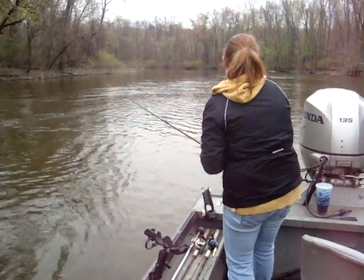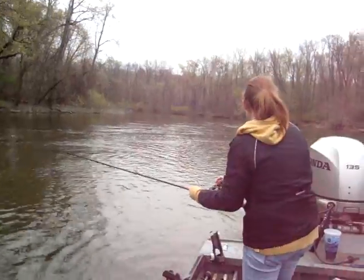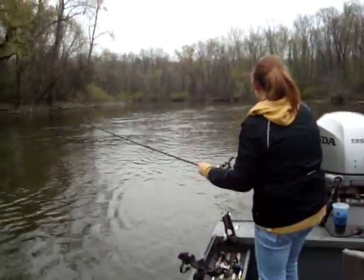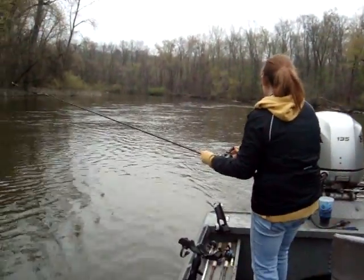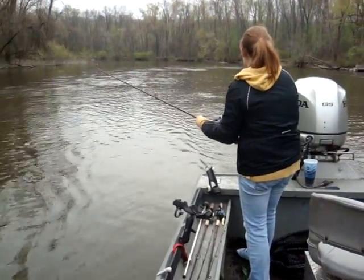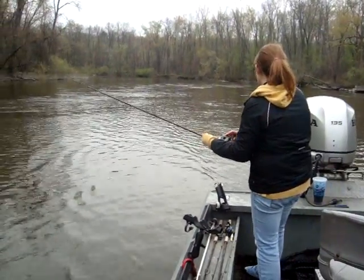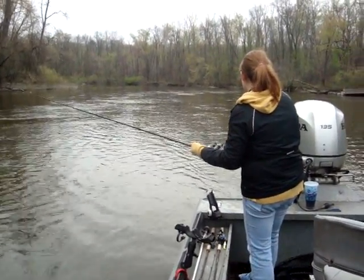Keep pressure on him. Okay, the action's on. Miss Grace with the first steelhead we think of the day. Yeah, it's a steelhead. Pulled in two carp, now she's fighting the steelhead.